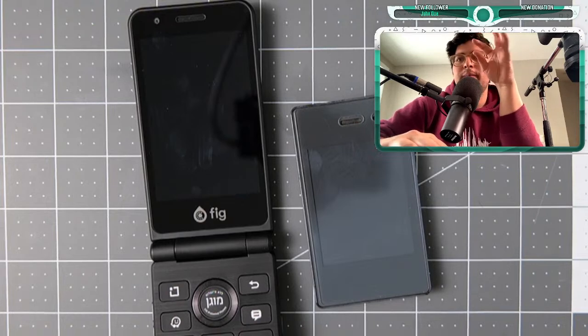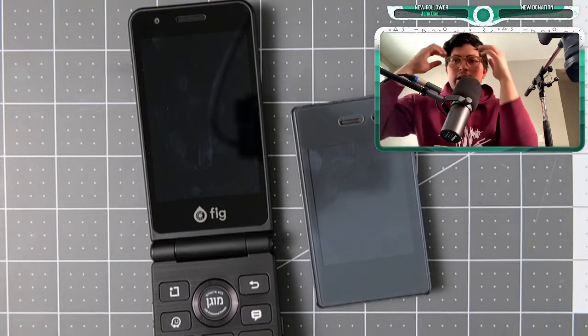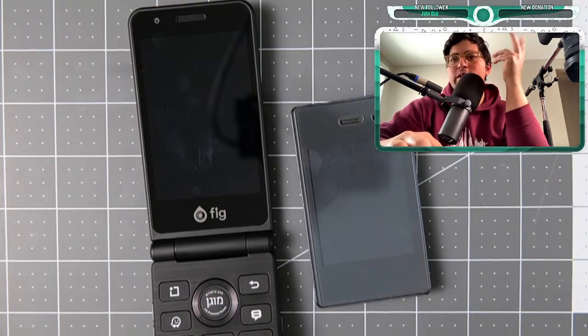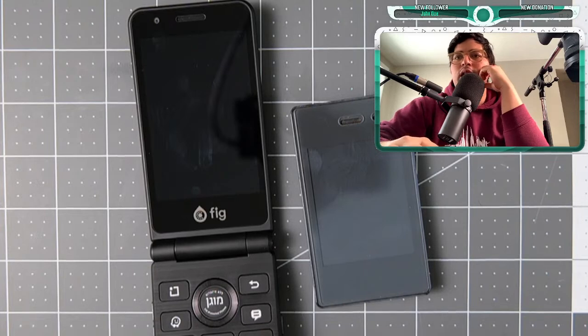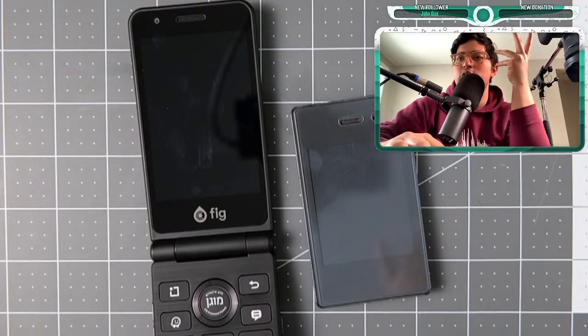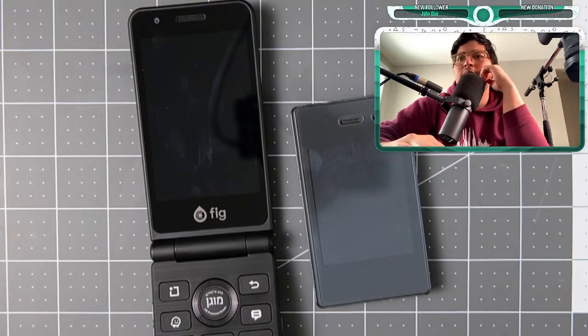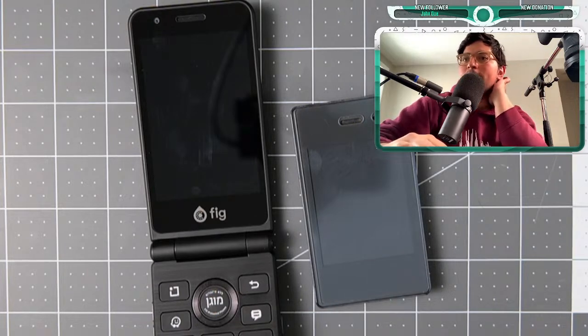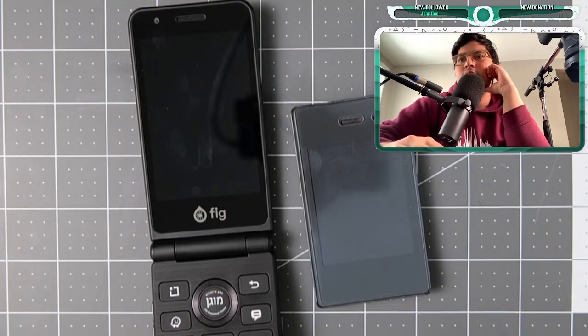Someone had a chat with a manufacturer and says the phone is customized to their liking. There's probably an Alibaba base version, which is normal — every manufacturer usually imports from China and then customizes. The Samsung Galaxy Folder — yes, I believe I did order one so it should be on the way. Any other questions? Someone asks if it's sold under different names in different regions, specifically for Fig.